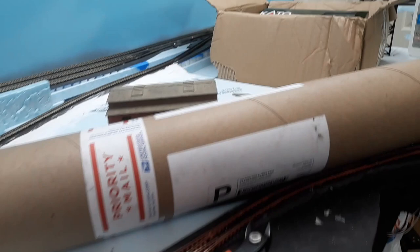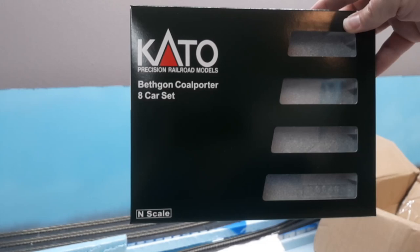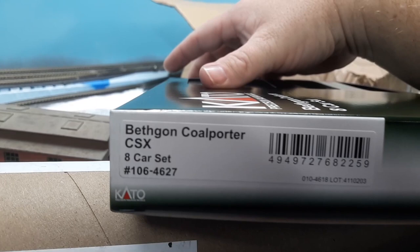Let me get rid of this newspaper real quick. What we've got is an eight-car Bethgon Coal Porter set by Kato, and it was done with the CSX model. In case you need the part number or anything, I'm gonna show you those real quick.